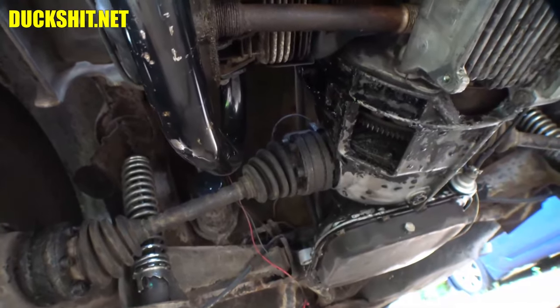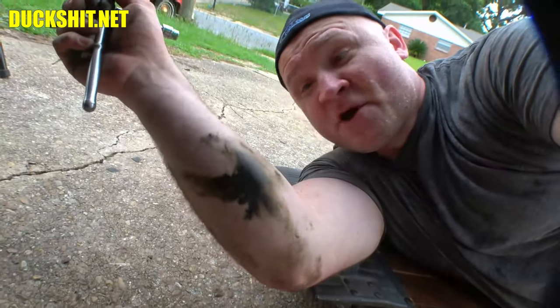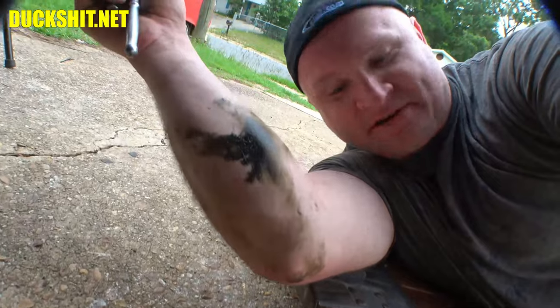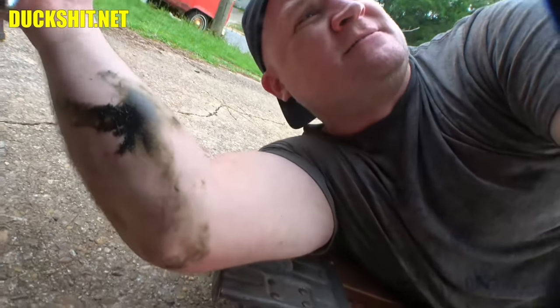That's why I don't like CV joints — I don't even know how that happened, my arm was nowhere near the CV joint yet somehow I'm covered in grease. I've got to be careful getting up because it's going to end up all over my clothes, all over the car, all over everything else. CV joints, absolutely disgust me, I hate these things.